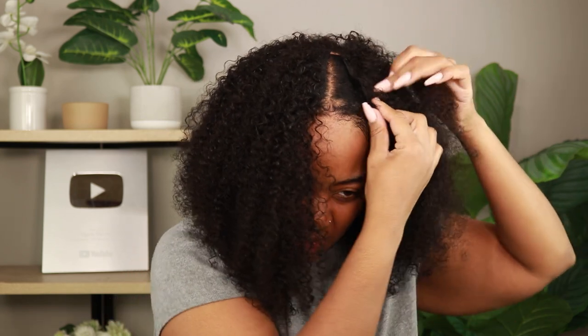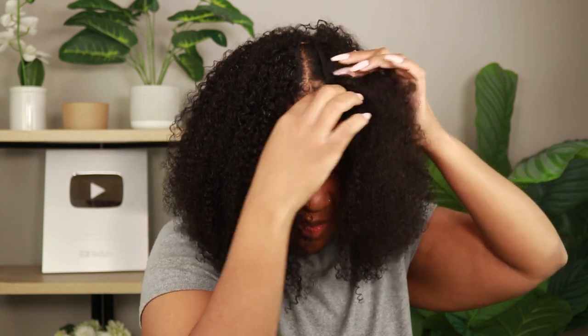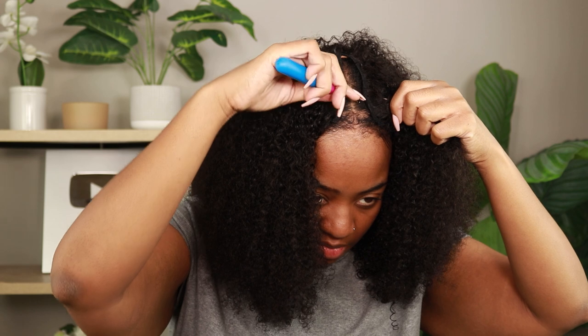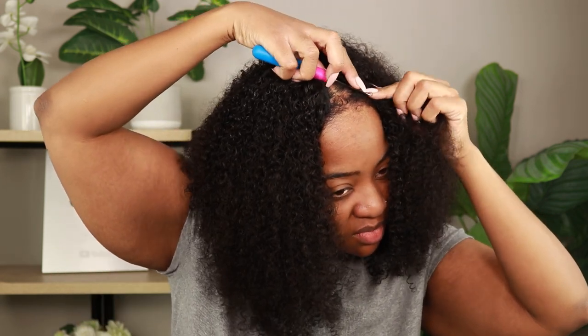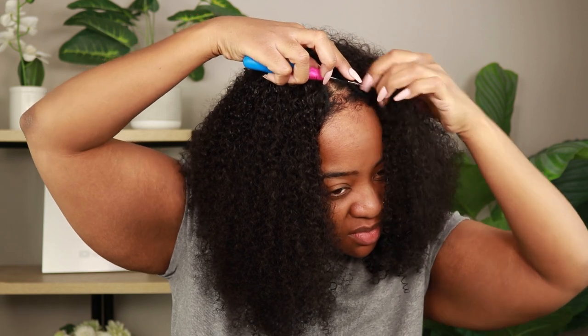Usually you would have braids right there, but because of the hair loss situation I found out about, I didn't want to do braids, so I just did a slick down. Just go around your part and do the combs so it has a really good anchor — because the last thing you need is the wind blowing. Motherhood is a beautiful thing, but baby, the sacrifices — including your hair.